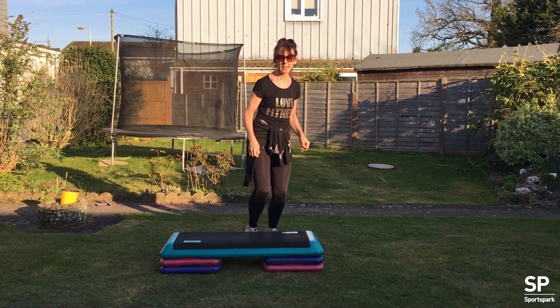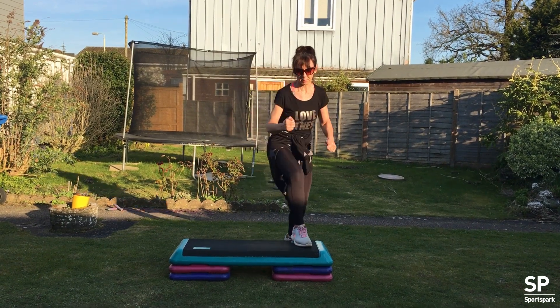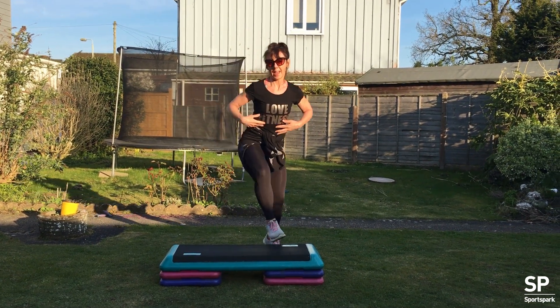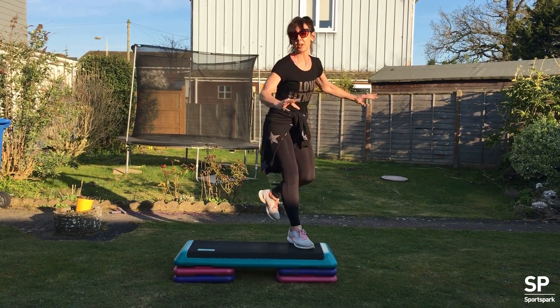We're just going to do some step today. If you want to do a longer workout, you could do this twice, one after the other. So just remember all your teaching points: step up nice and tall, unload the leg, abs tight, chest lifted, arms if you want them. So just start with a curl.